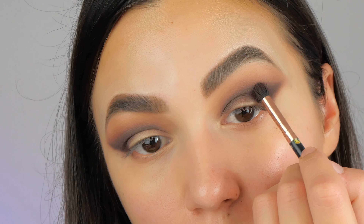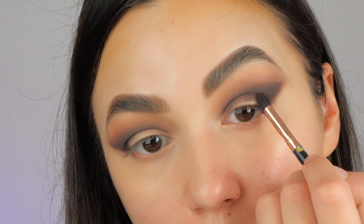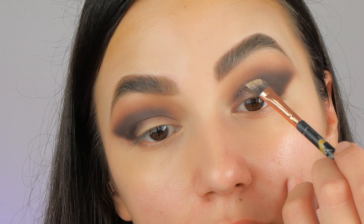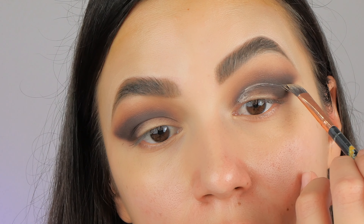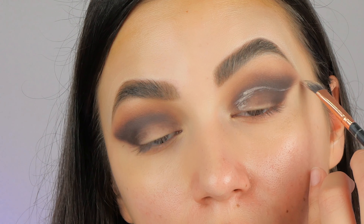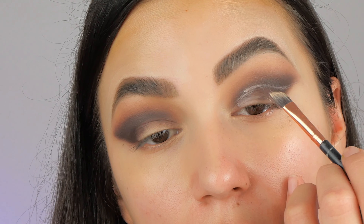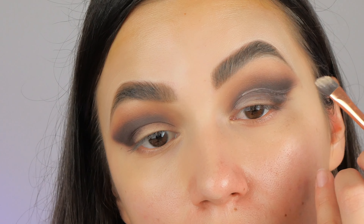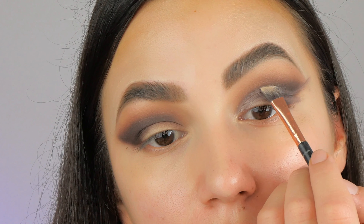If you have any problems while creating any eyeshadow look, let me know in the comments and I will make sure to reply or give you some tips and tricks. For the next step, and it's the most important one, it's to create the crease — the cut of it — and I'm putting just a small amount of concealer to define where I want my crease to start.